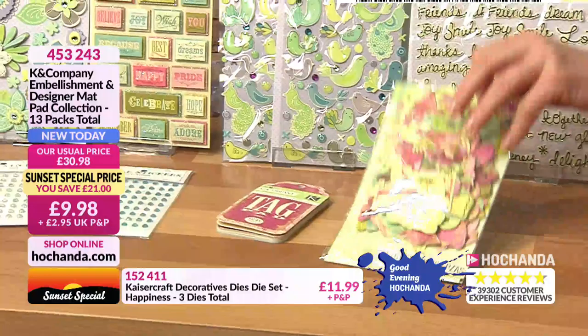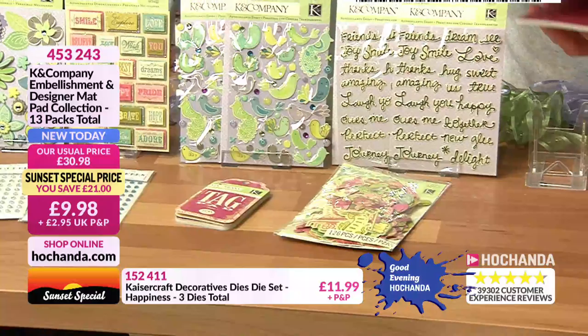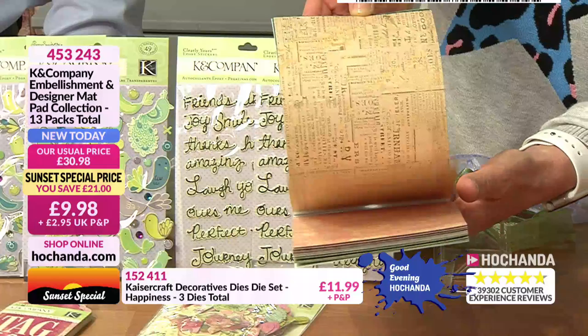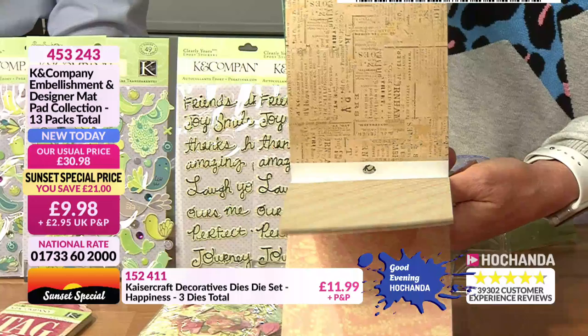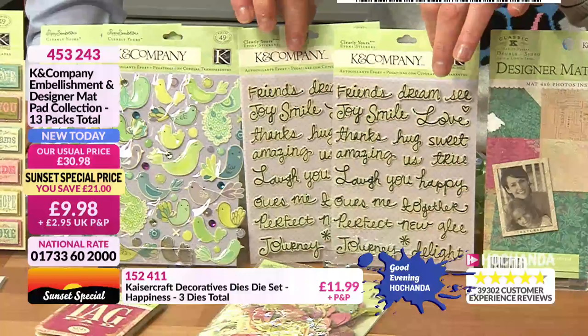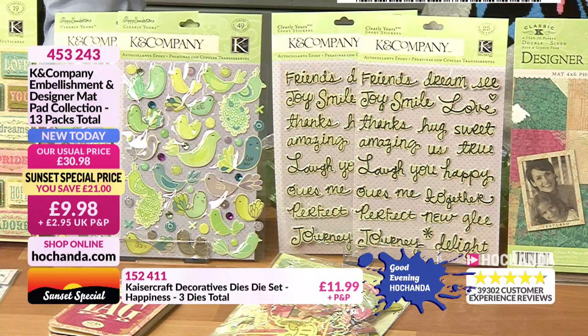You also get a paper pack — love the designs, you can cut these up, stamp on them, use them with die cutting, journaling, or as a postcard. Some really nice vintage-look colors, double-sided too. And you get self-adhesive sentiment stickers — 'Friends', 'Dream', 'See', 'Joy', 'Smile', 'Love' — 25 on each sheet. All of that for nine pounds and 98 pence.